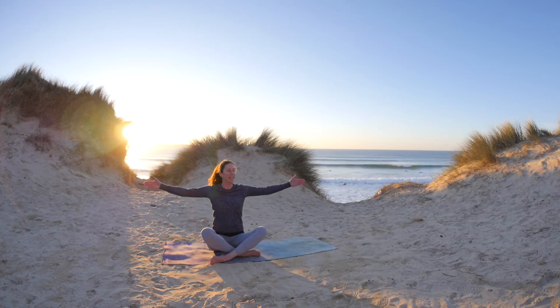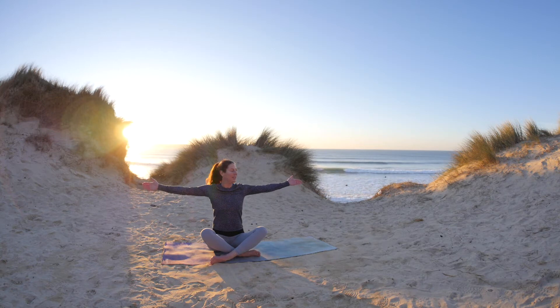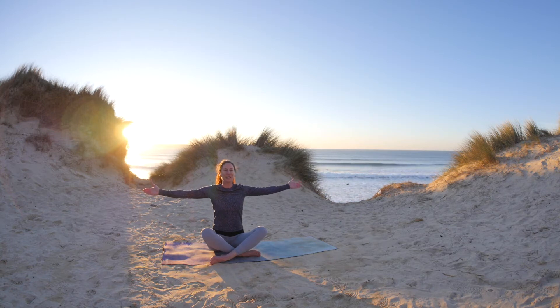This time as we inhale, take the arms out. Feel the space across the chest. See if you can soften the shoulder blades. Inhale as you extend, reach your arms out even further, and exhale, softening the shoulder blades.